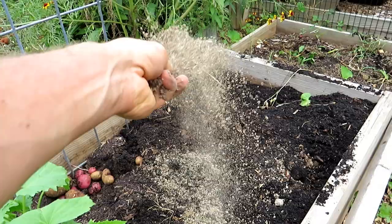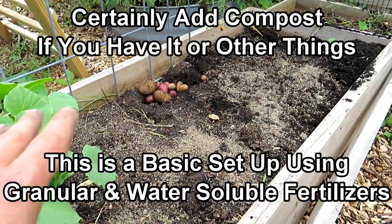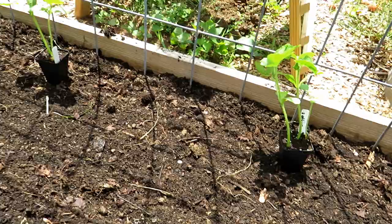Same thing over on the other side. Got some potatoes I found in here that were leftover from last year — they re-sprouted and grew. Just a good helping of the organic granular fertilizer, and then go ahead and mix it in. I'm also going to add in some soil on the top. Leave room for mulch — we're going to mulch everything when we're done. But if the soil looks good, just mix in your granular fertilizer and you can get to planting.